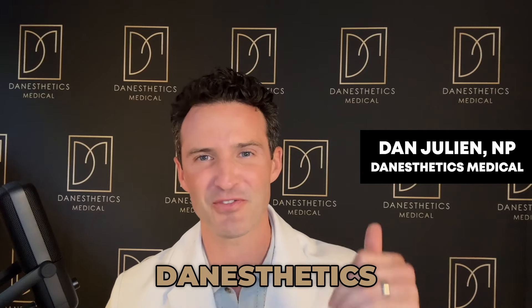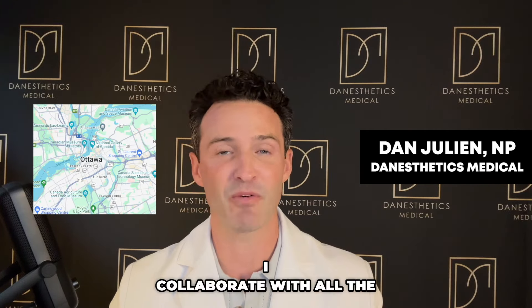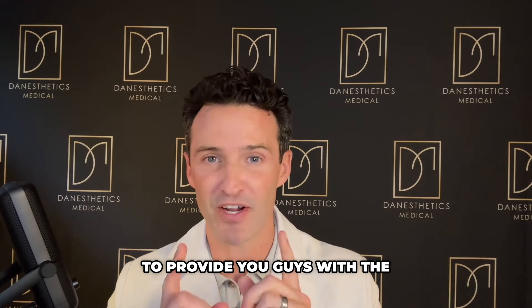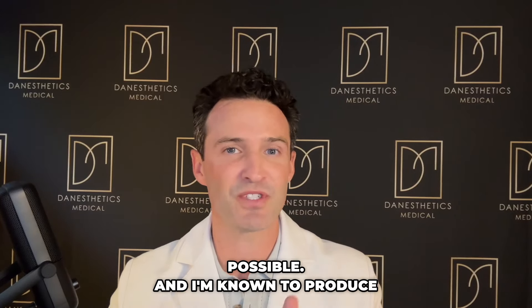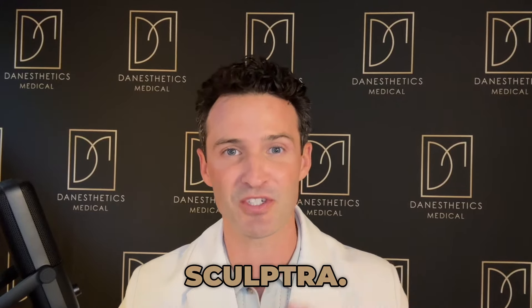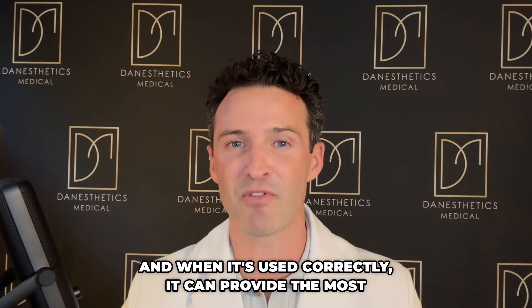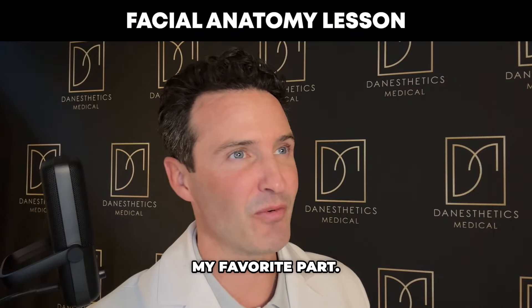My name is Dan Julian, nurse practitioner for Dan Aesthetics Medical, located here in Ottawa, Canada. I collaborate with all the top providers in the industry to provide the most up-to-date information possible. I'm known for producing natural-looking results using injectables, which is perfect for today's video because we are talking about Sculptra, and when used correctly it can provide the most natural-looking results possible.